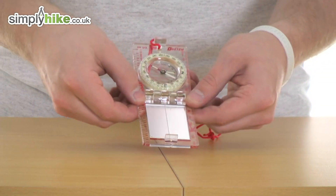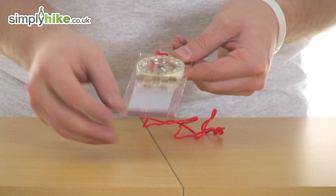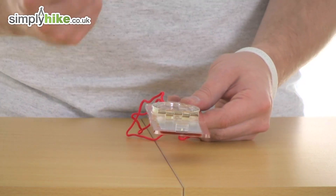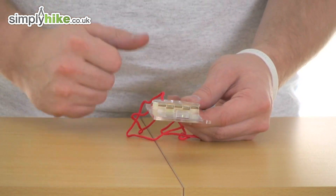It also comes with a mirror design which is swivelling. It's designed to help you get better accuracy when navigating — you can sight your target and your bearing at the same time.